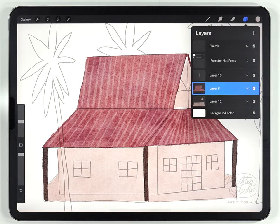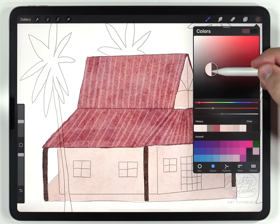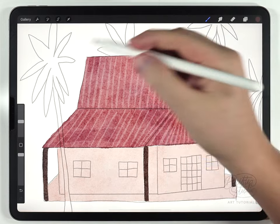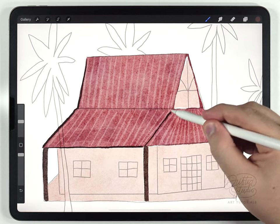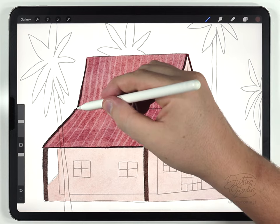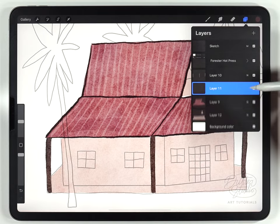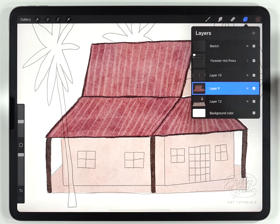The next details on the roof are some dark lines. I usually work in the order of light details first followed by darker ones, so I'll make a new layer above the roof, select a pretty dark red color, same fineliner pen, same size, and add a couple of dark lines mostly around the edges of the roof. These look a little too dark so I'll lower the opacity to around 70%, then merge it with the roof layer to save on layers.